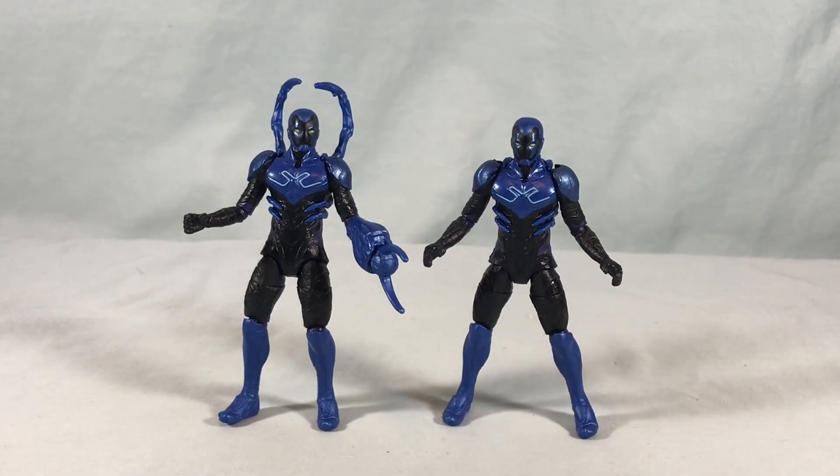I think they're good figures. I definitely recommend getting at least one. If you want both go for it, but pick your favorite — at least get one. For the price it's definitely pretty sharp and it's a pretty nice looking little figure. Let me know what you guys think in the comments below. Please like, share, and subscribe. Hope you guys enjoyed the video and as always thanks so much for watching.